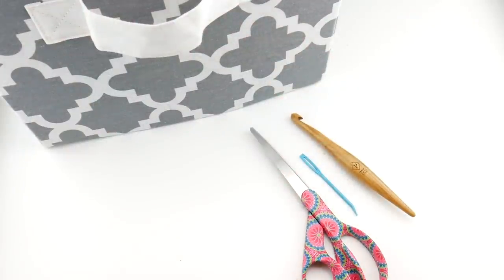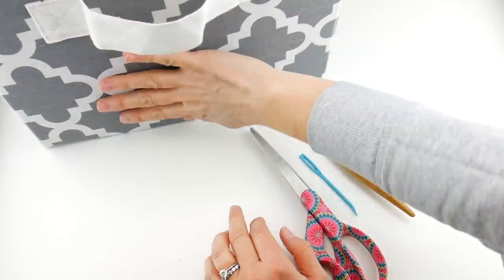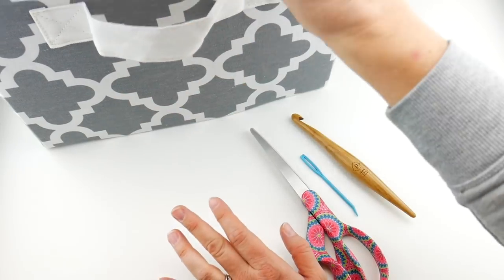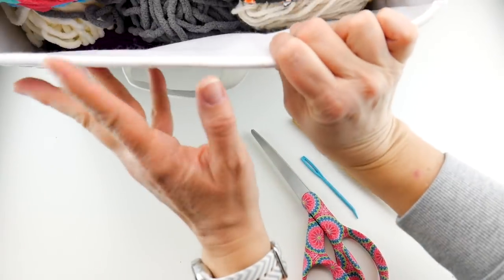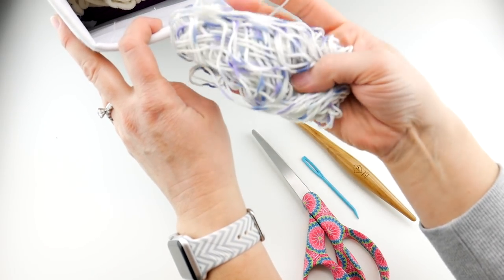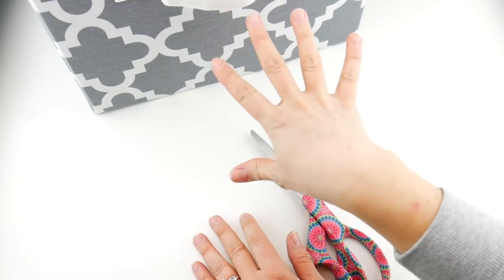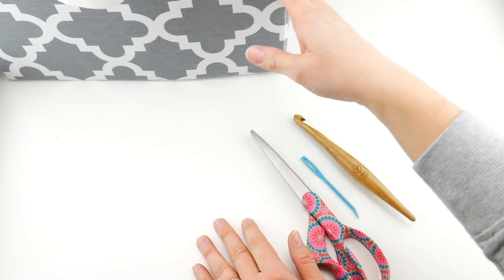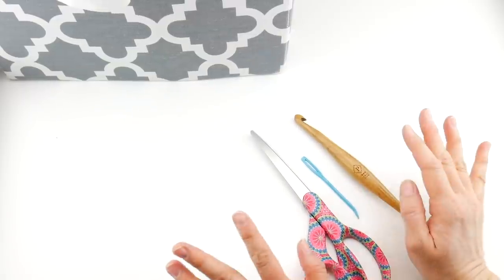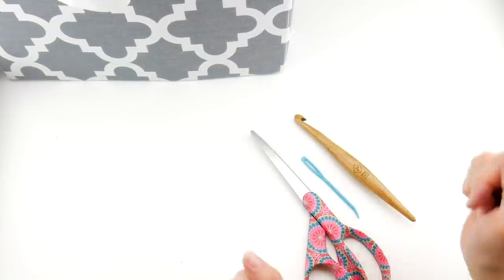The project we're going to be doing uses very minimal supplies. I encourage you — this is my giant stash down bin. I keep this around all year. When I've finished a project, if I have a little bit of yarn I throw it in the bin. It's all different types of yarn, all different weights and textures, and it's totally fine if your yarn isn't the same weight or doesn't match. I'm going to show you how to accommodate that.